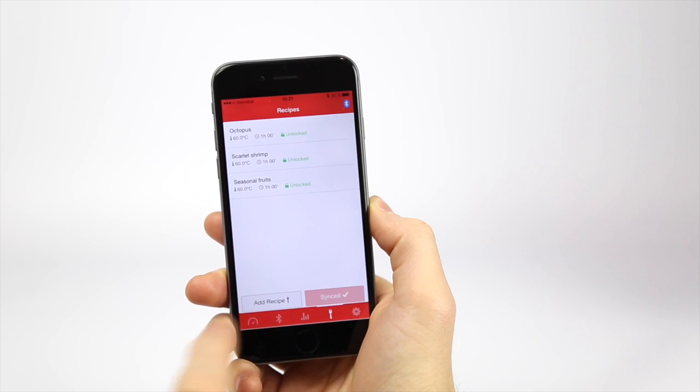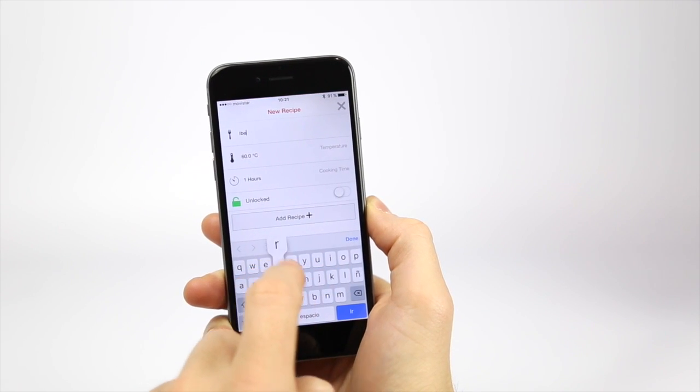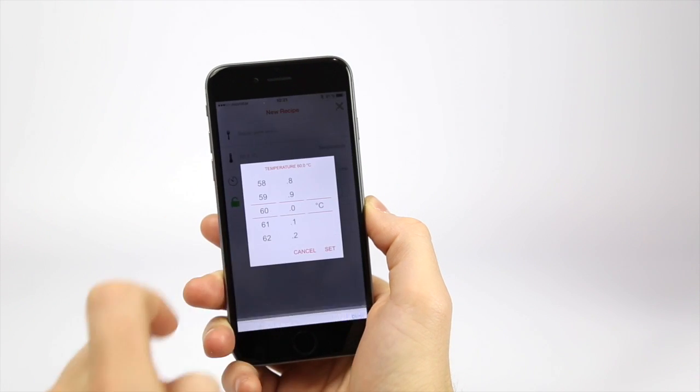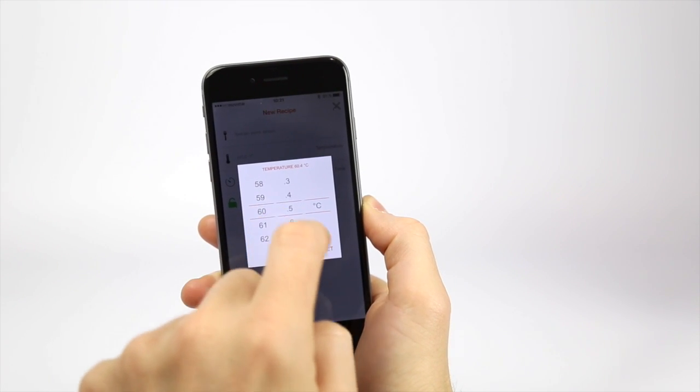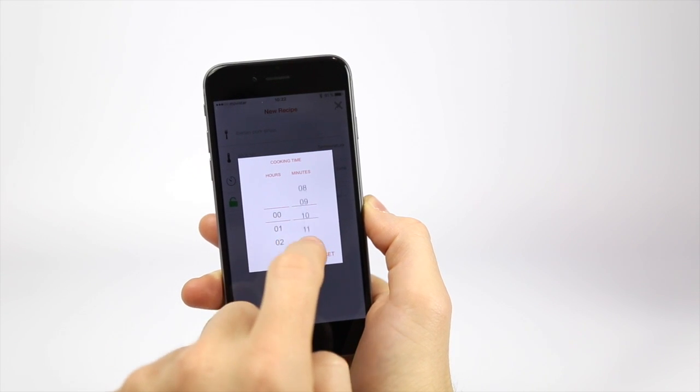Press recipes and start to add them. Enter the parameters such as name, temperature, time, and decide if this recipe is protected or not.